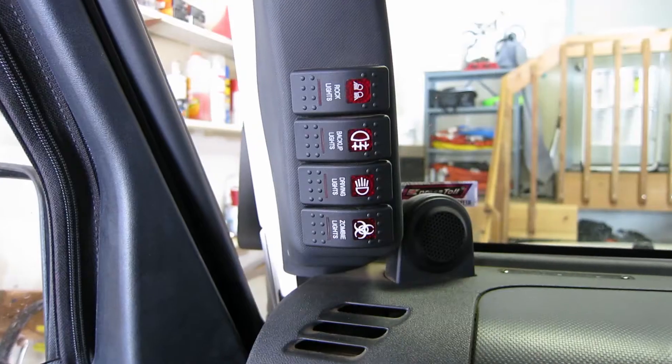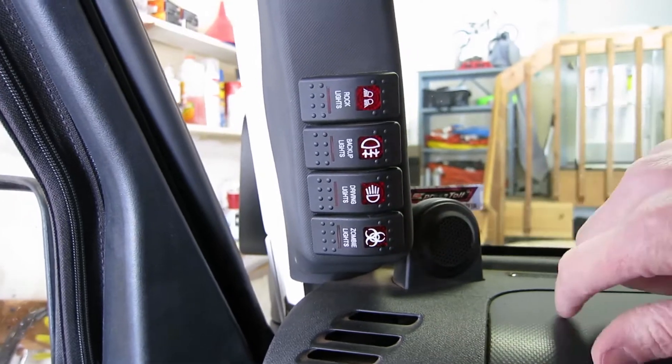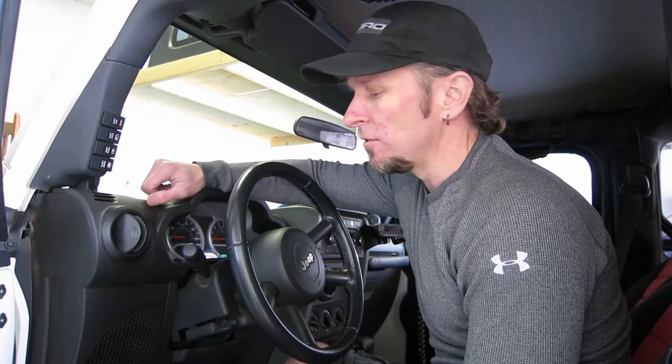Hi, Glenn here. Today I'm in my garage sitting in my Jeep. I've had this extra switch on the A-Pillar for quite some time now and I've wanted to do something interesting with it.